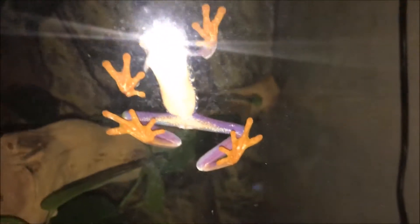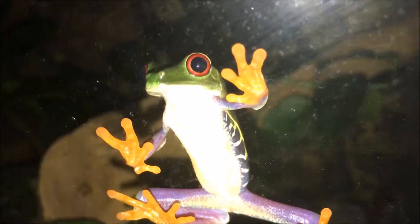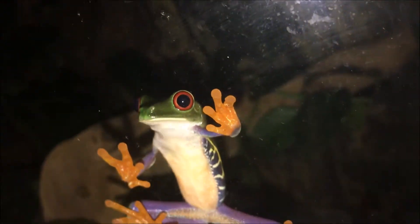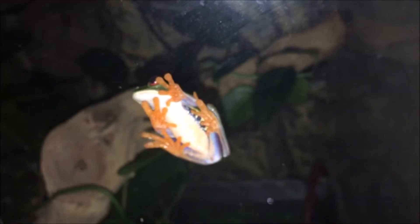Hey guys, in this video I'm going to be talking to you about the changes that I've made in my red-eye tree frog terrarium. This is more of an artsy video. I hope you'll really enjoy it — I certainly enjoyed making it.